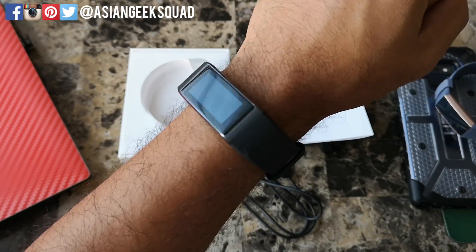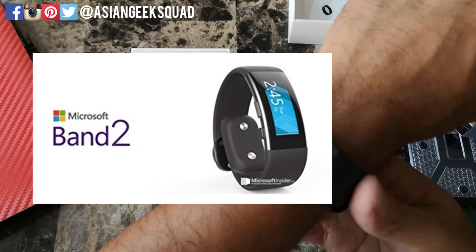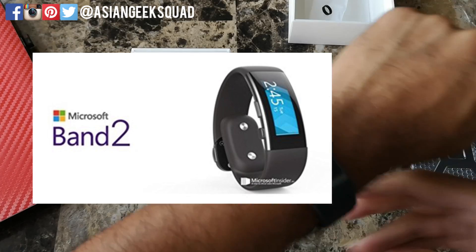This is how it looks on me. It reminds me of the Microsoft Band 2 — it was one of my favorite fitness trackers out there, which they discontinued.